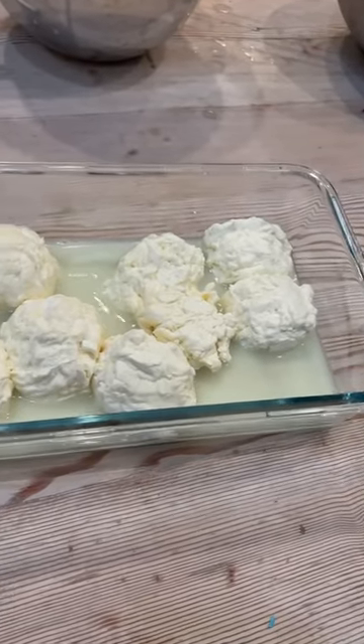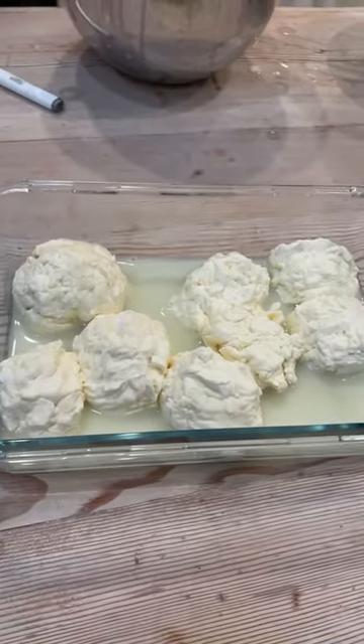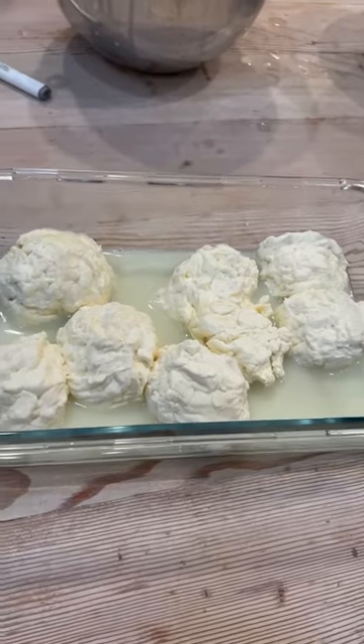Here's the cauliflower — just kidding, it's cheese. We're gonna let it sit in the whey and we're gonna try to make pizza with it tomorrow.